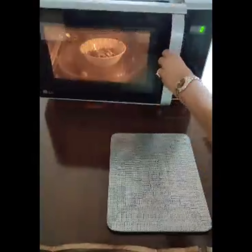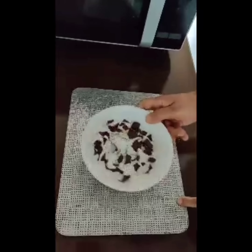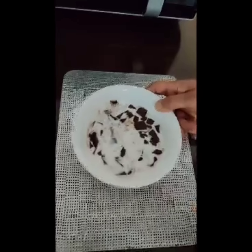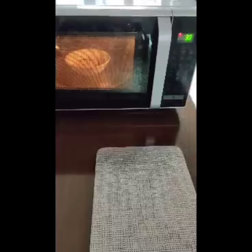I always do this in short spurts. If you follow my instructions you will end up with a perfect truffle sauce. Now just wobble it a bit and put it back in the microwave for another 20 seconds.